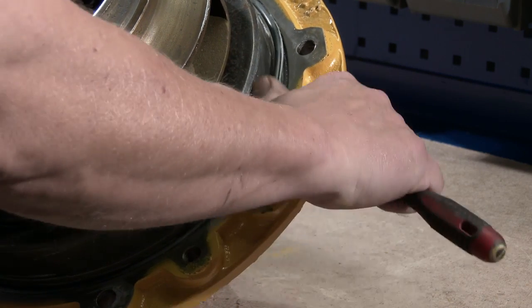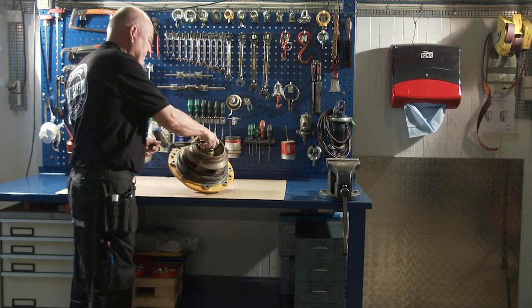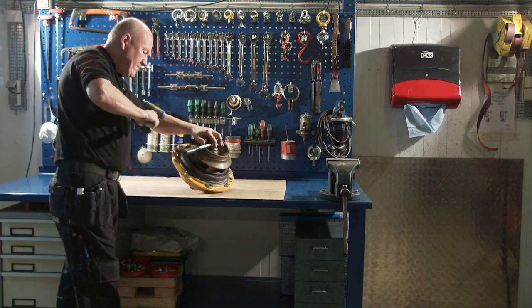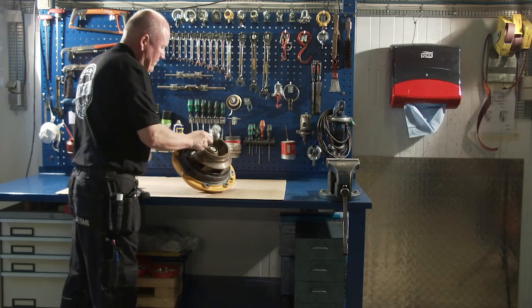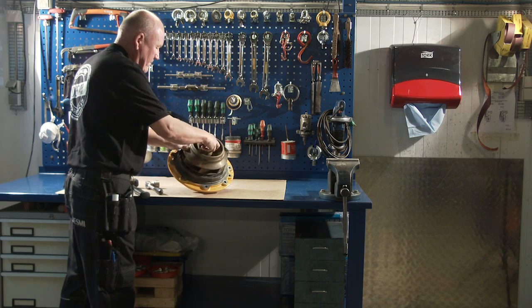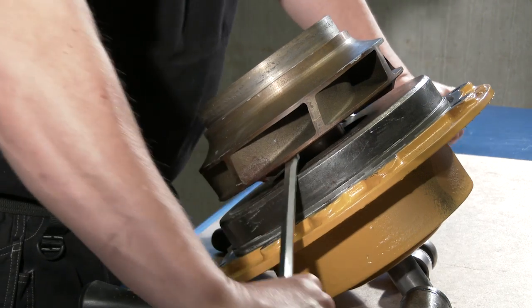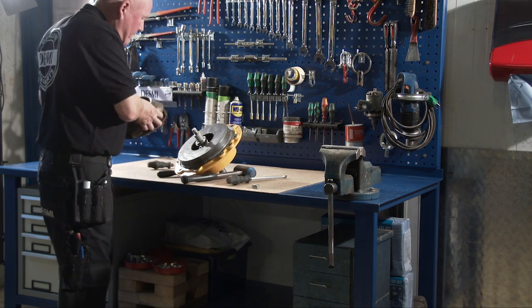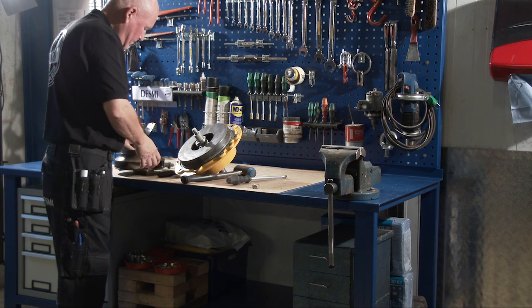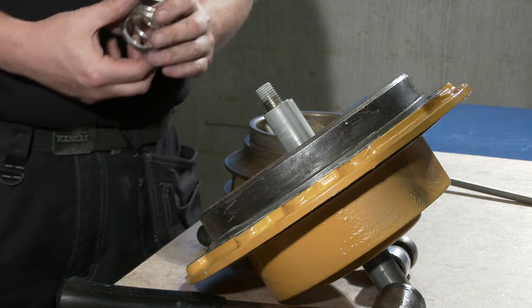Remove the O-ring from the shaft seal cover. Remove the nut and washers. Pull off the impeller.